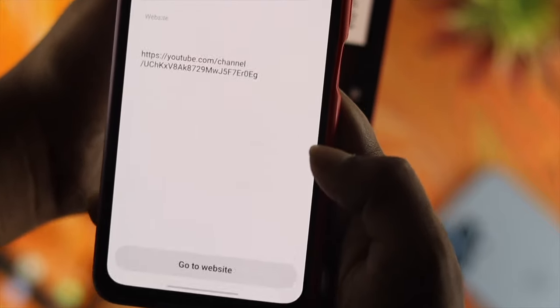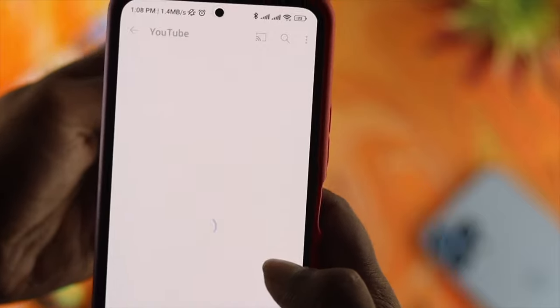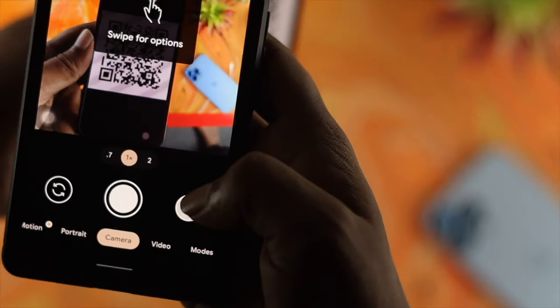How's it going everybody? Welcome back. In today's video we're going to talk about how you can use the QR code scanner on your Android device, and what you can do if your QR code scanner is not working on your Android device as well.